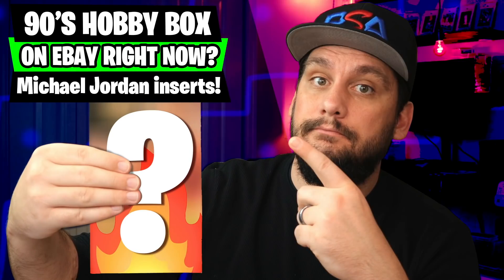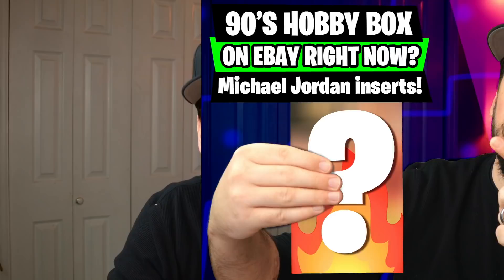What's going on guys, it's Matt with PSACollector.com back with another video. In today's video I'm going to show you guys what box right now is being overlooked by everybody. They shouldn't be this low in price — there are a ton of inserts in here that can be pulled, there are three Michael Jordan cards in this box that can be pulled, and the price right now is ridiculously low.